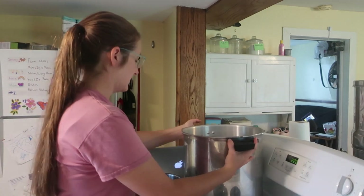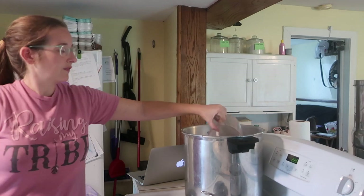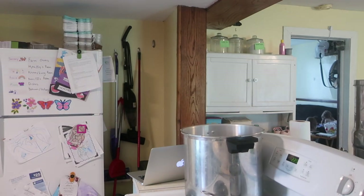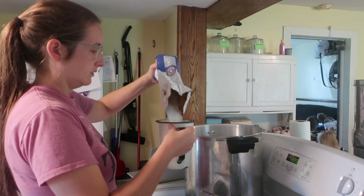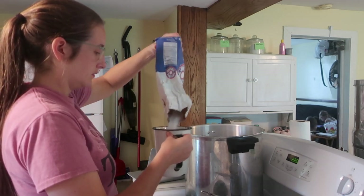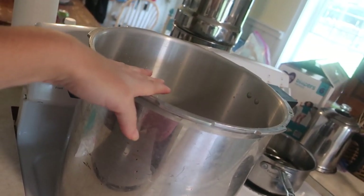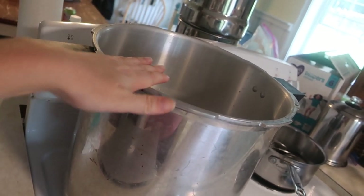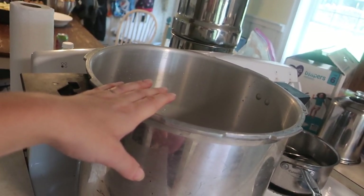We have our jars and lids moving over to start getting warm. Measuring 18 cups of water and four and a half cups of sugar. We are going to bring this to a boil, then add all our apple slices, bring back to a boil for five minutes, put in our hot jars, put in our water bath canner — which I'm filling with hot water — and process for 20 minutes.